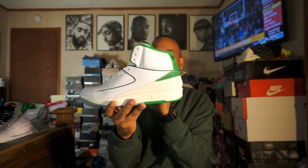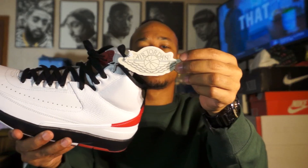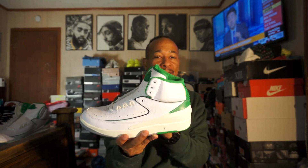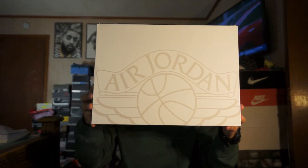It's pretty much the same exact materials that the Jordan 2 Chicago has. It doesn't come with the hang tag, and it doesn't come with the little booklet. But, other than that, it does come with the OG box, and it is a very dope shoe.